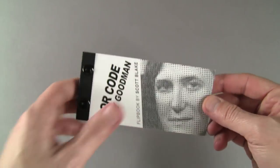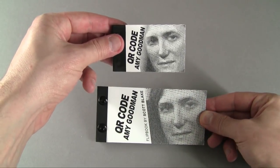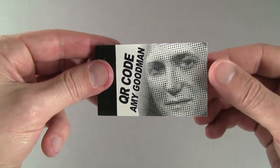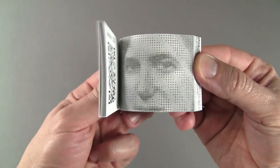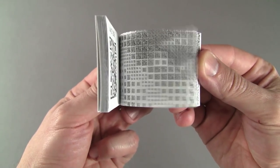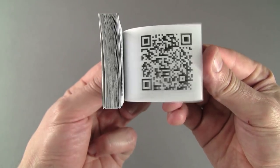I make most of my flipbooks in two sizes. The large versions are printed on 32-pound paper with screw post binding, which is one of the most archival bookbinding methods available. The smaller editions are bound with heavy-duty staples. Both versions contain the same 50-page animation and they are all signed and dated.